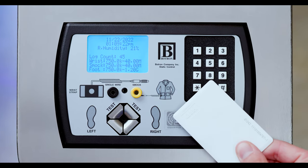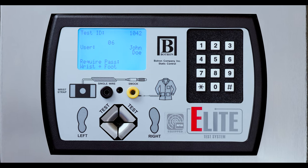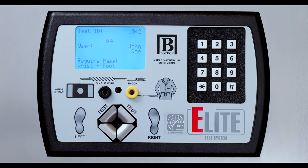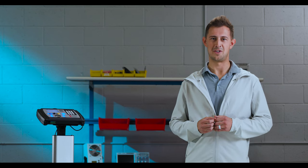After scanning or entering your ID, there is a timer countdown. This is the time that is allotted to take your test. If you do not take your test within this time, your test will fail. It's very important that you make sure that you press and hold your finger on the test switch for the duration of the test. This will ensure that you get the best results.